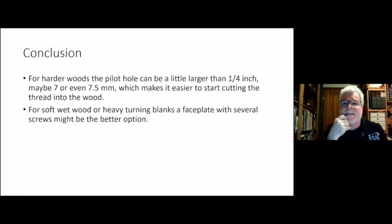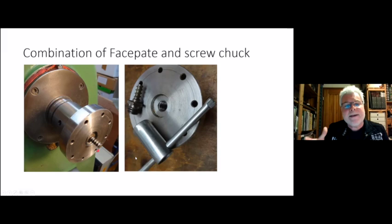In conclusion: for harder woods the pilot hole can be a little larger than the quarter inch Axminster recommends — maybe 7 or 7.5 millimeters — and that makes it easier to start the thread and screw the wood onto the chuck. For soft, wet wood or very heavy turning planks, I'd rather use a face plate with several screws for better holding. What I usually do is use this as a screw chuck first, and if it doesn't hold well, I add additional screws through the face plate.